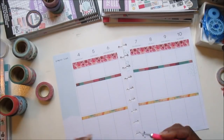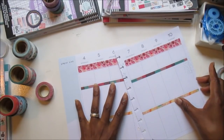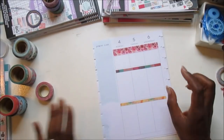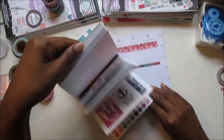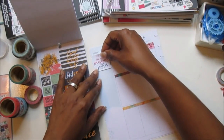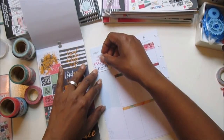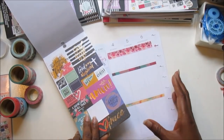Now that I've got my washi set up and I think it looks really cute, I want to work on this sidebar. So I'm going to choose a scripture or a quote from this sticker book. I'm going to use this one — it says, 'You are far more precious than jewels,' Proverbs 31. And I'm going to put that here at the top.